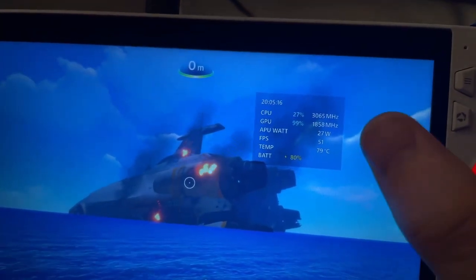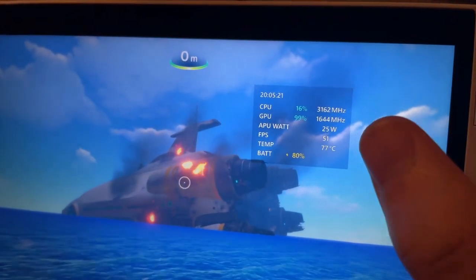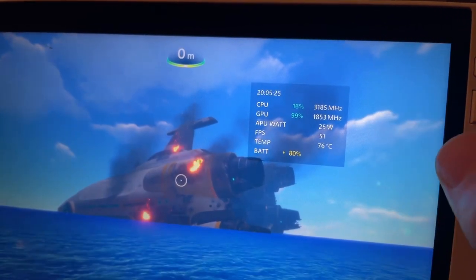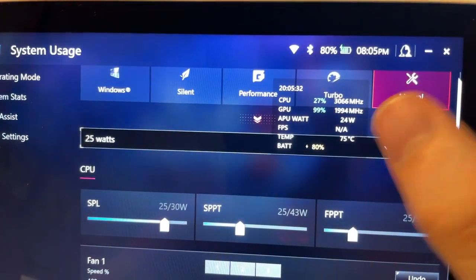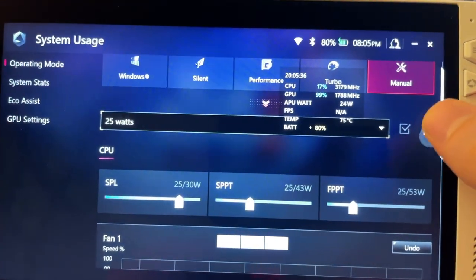Setting it back to 25 watts, we're getting 51-52 fps again. It's about a 5% difference at most between 25 and 30 watts, so it's really not worth it - 52 fps is almost exactly what we got at 30 watts.